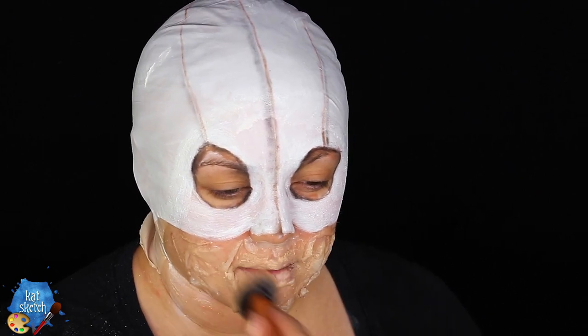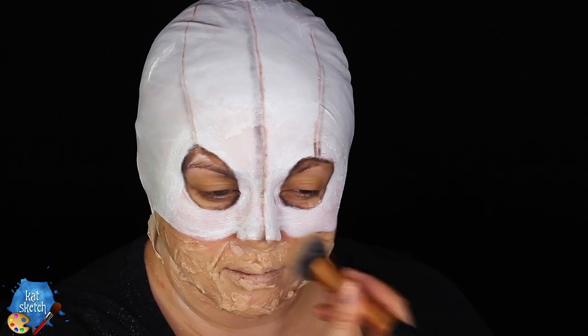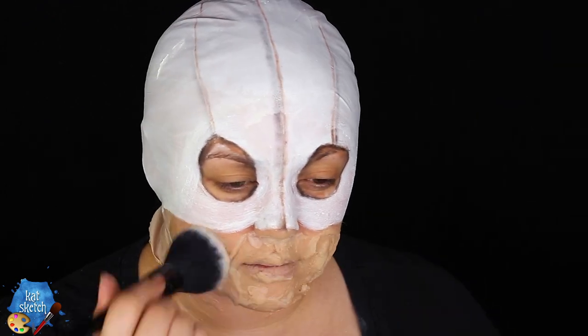Once you have those seams colored in, I'm going to get some foundation with a foundation brush and paint that on top of all that gelatin or third degree — whatever you used — on the bottom part of your face to make it all look like it's part of your skin. Then I'm going to powder it down with some setting powder; you can use skin-tone or translucent powder.